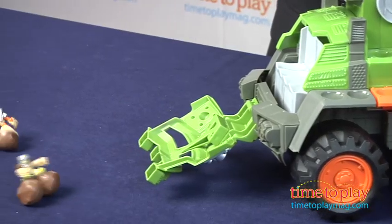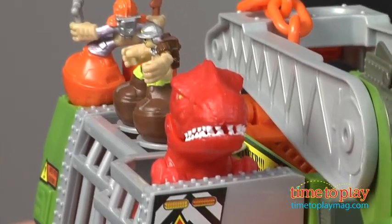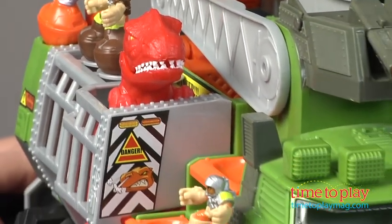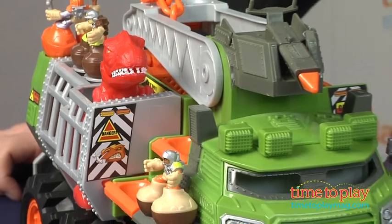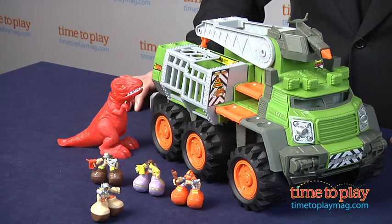There are places on the vehicle where kids can store additional Big Boots figures, which are sold separately. We thought this delivered a lot of play and that the concept is really cute and will appeal to younger kids who will really get a kick out of flinging the characters around and the way they always land on their feet. We foresee a lot of active, creative play with this.